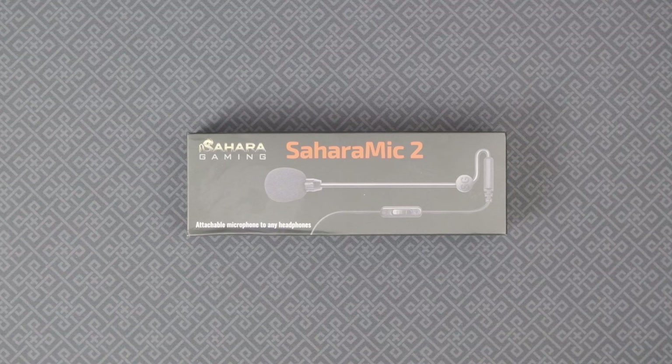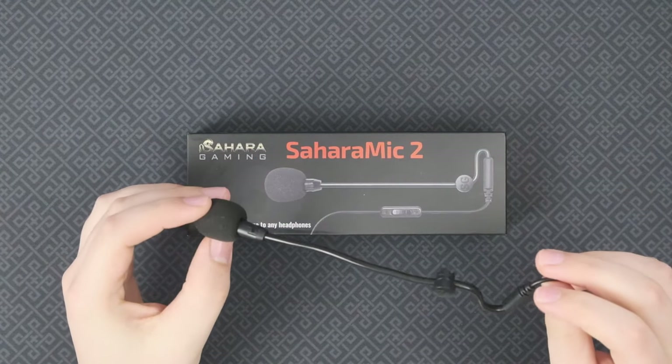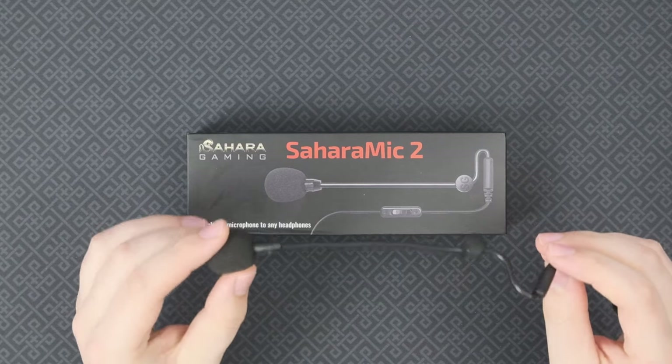Sahara Gaming is, of course, not the only one in this business. There's the ModMic — this thing's been around for ages. This is actually a four-year-old ModMic for business.